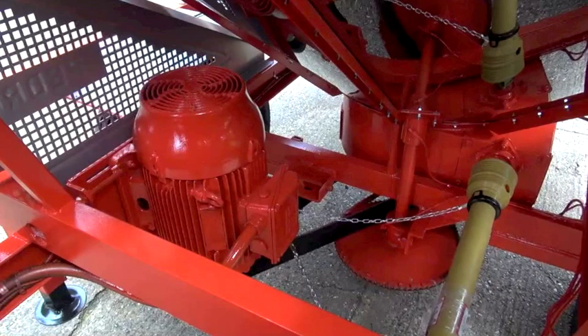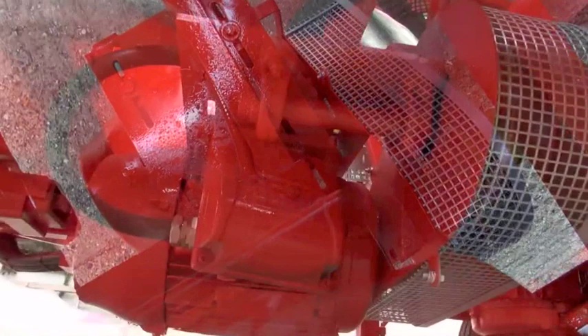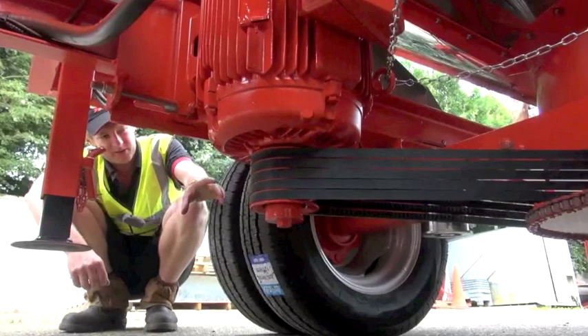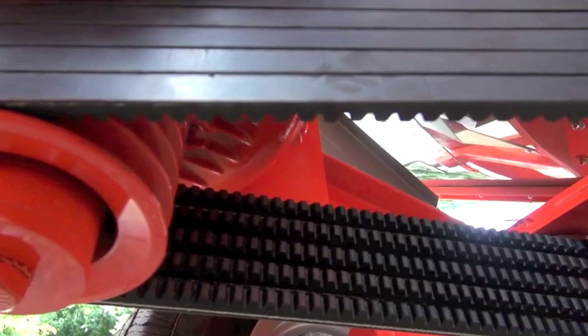There are two motors in the middle of the machine. One is your centre auger motor which is belt driven to the centre auger, and one is your filling auger motor which is belt driven with a PTO shaft driving your filling auger. In terms of maintenance, your centre auger belts have a tensioner — you have to check that the belts are evenly taut at the start of a season and that the belts are in good condition.